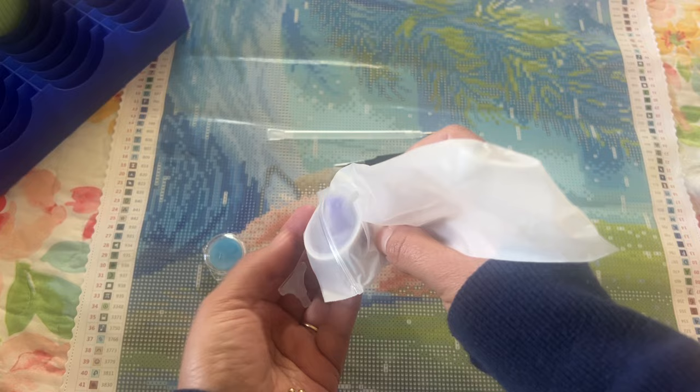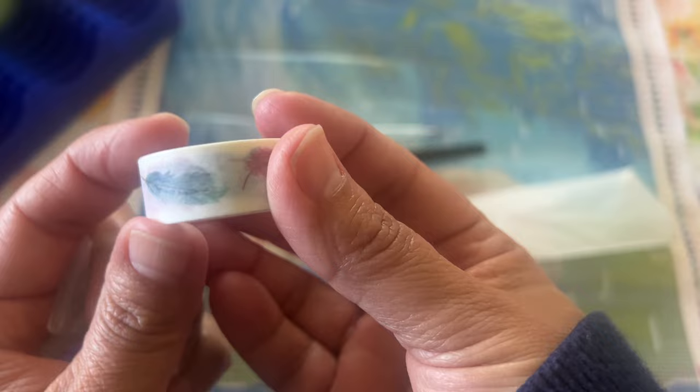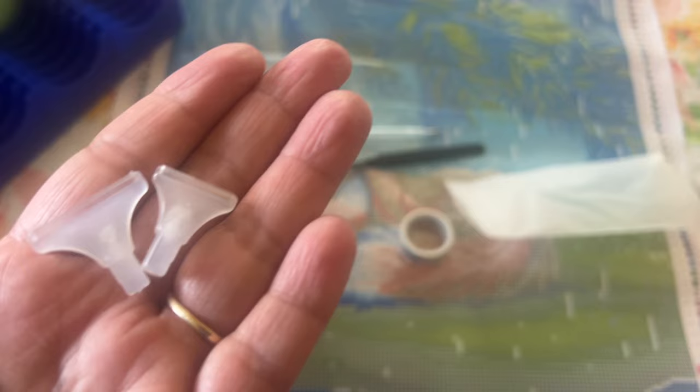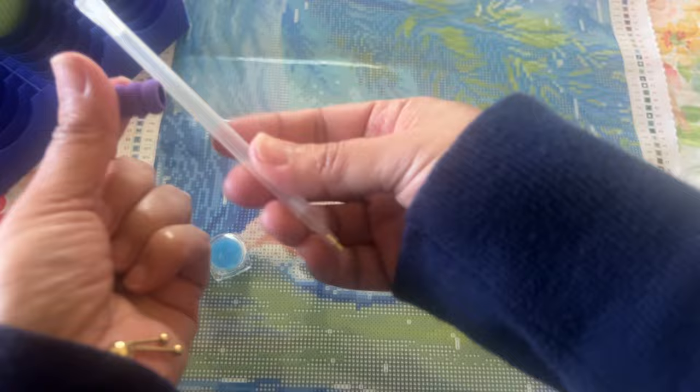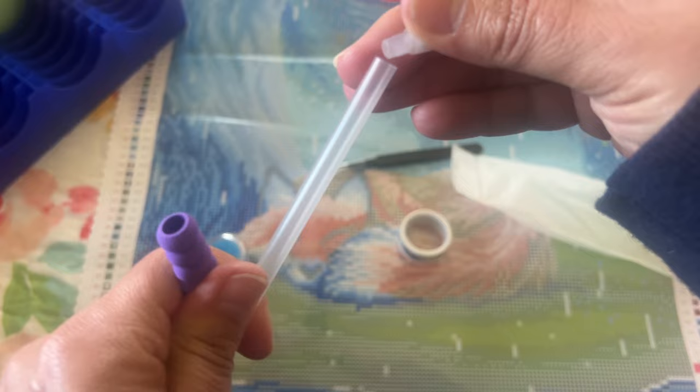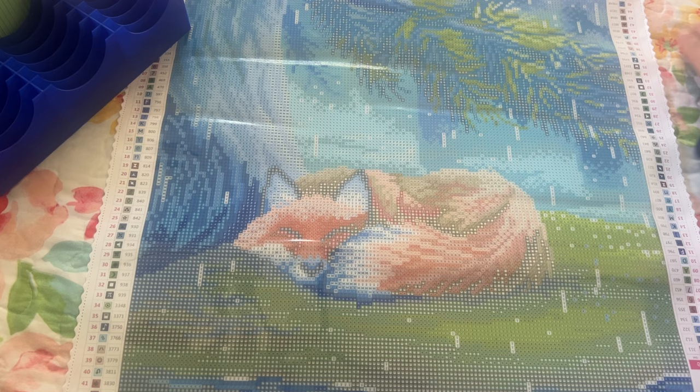We have some random washi tape — yours might come with another one, but this one is pretty with some feathers on it. And then we have some multi-placers and a little squishy comfort grip for your pen. You just put that on — I usually have a hard time getting that on — but you can take this off and change out your multi-placers. So that is your toolkit, everything you need.